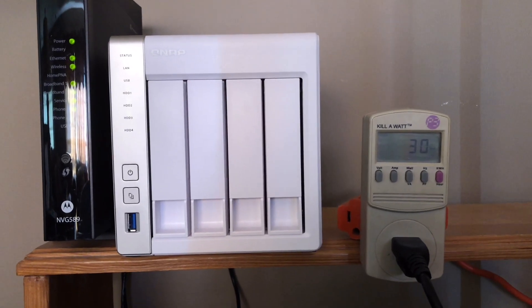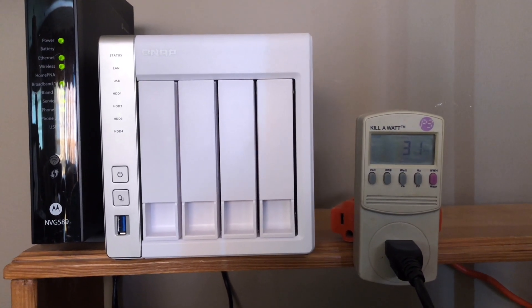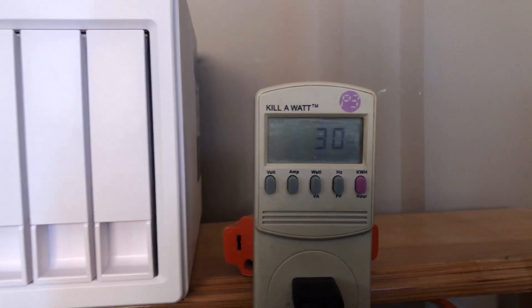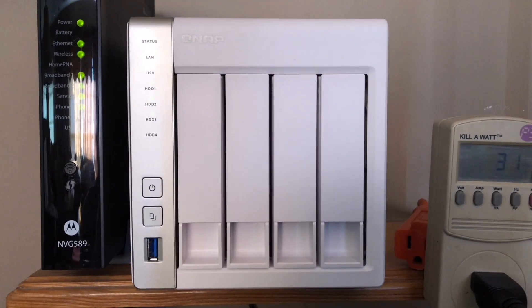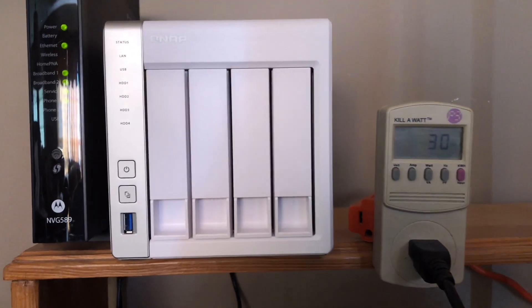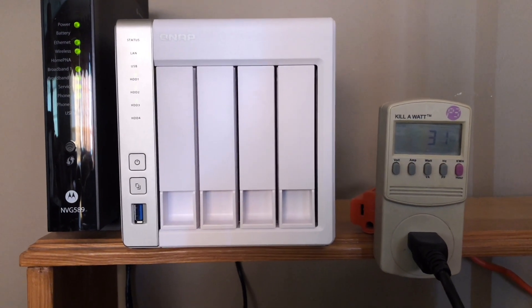Okay, if you like this video, go ahead and subscribe, like, or comment below. Give me your thoughts on the kilowatt meter or even give me your thoughts on the QNAP NAS drive — this thing's awesome, I love this thing. Thanks a lot guys, got another video coming up. Bye.